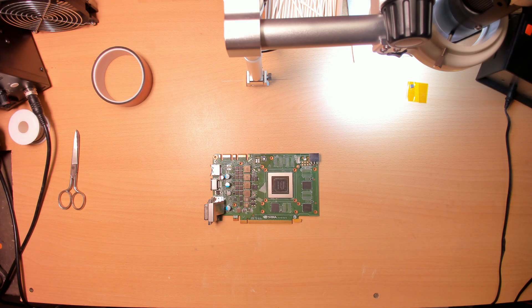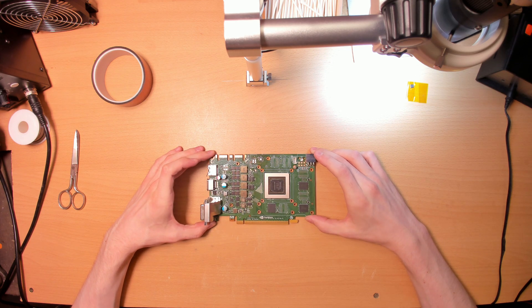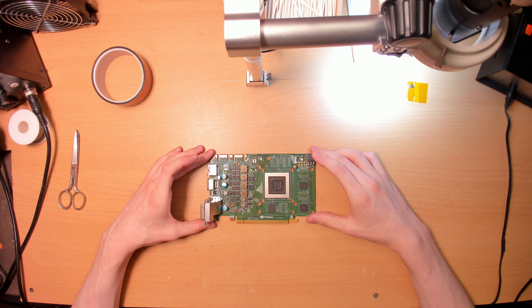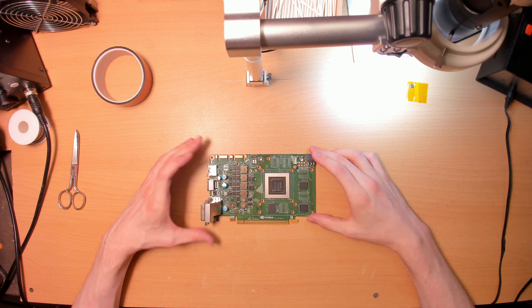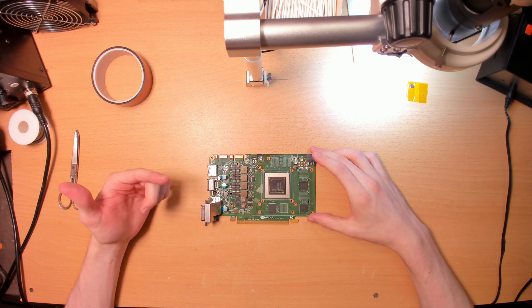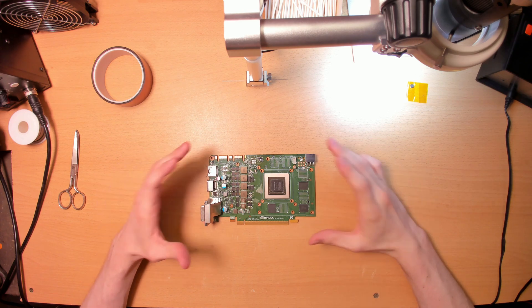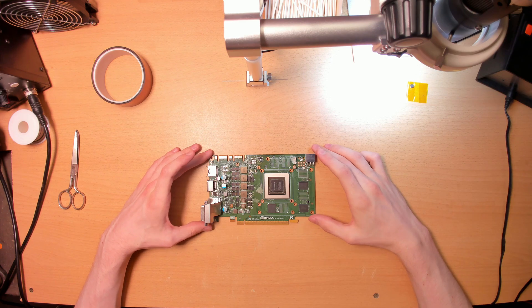Hey everyone and welcome back to another graphics card repair video. I have already diagnosed the issue this graphics card has in a previous video — actually the second video I ever uploaded to this channel. I already know what's wrong and by extension what needs to be replaced. When I was doing the diagnosis I didn't have a replacement part, but that has finally changed and I can properly fix this thing. Let me show you what is wrong and give you a quick recap of the diagnosis.